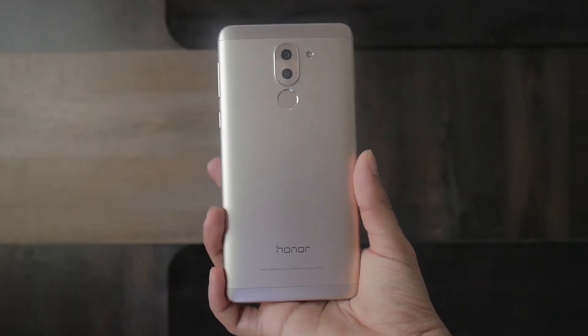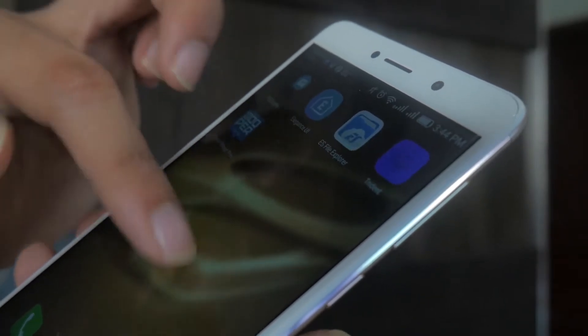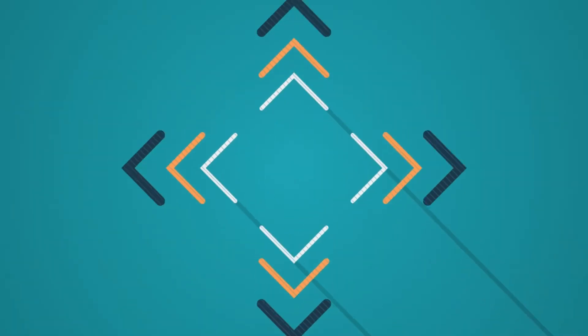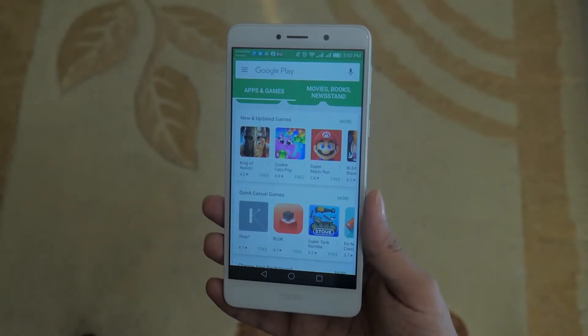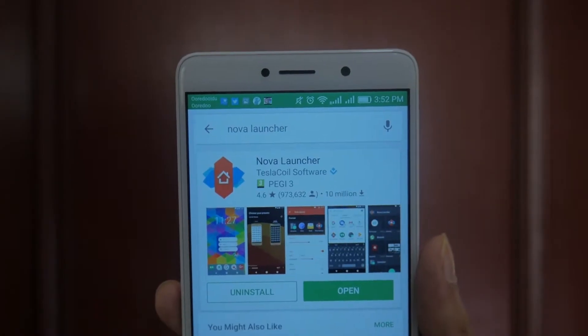With the recent announcement of the Samsung Galaxy S8, your phone might seem a bit old. But what if you can make your phone look and feel like Samsung's latest flagships? The only prerequisite here is that you need to have an Android device, so if you have an iPhone, you better click off the video right about now.